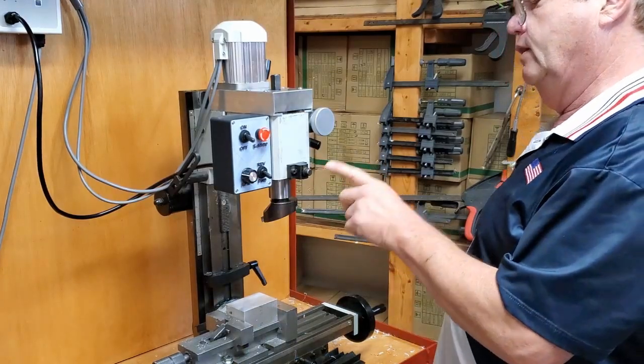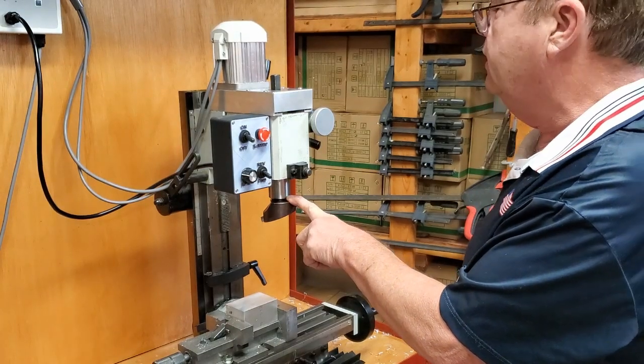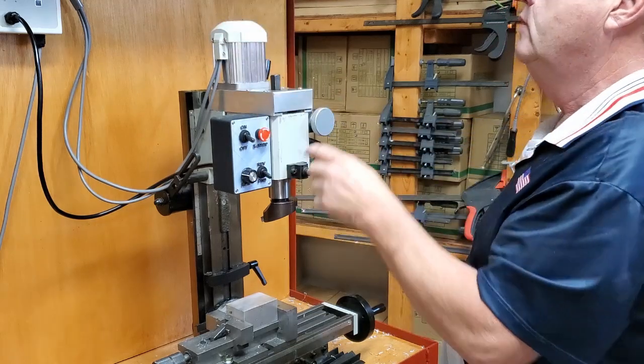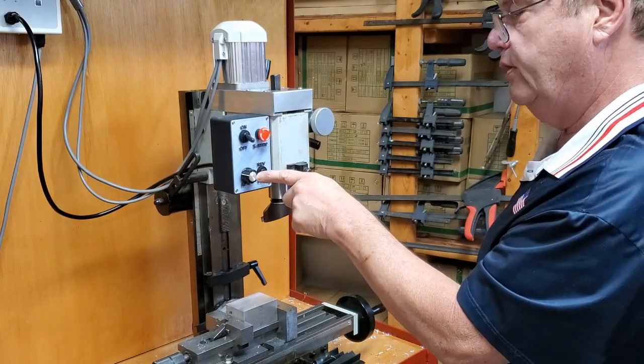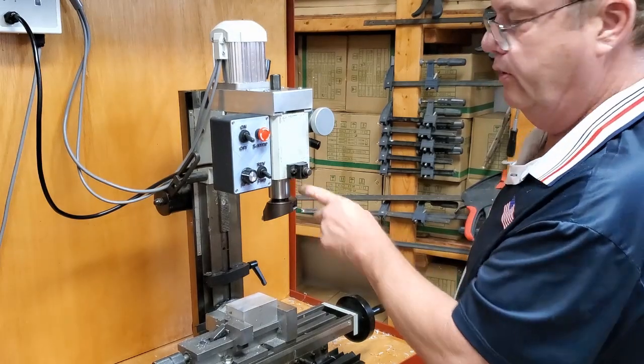Something you need to understand: these R8 cutters are very heavy and this motor has a lot of torque. If you don't tighten the R8 real tight and you reverse the speed, it has enough inertia that it can strip the locking pin.